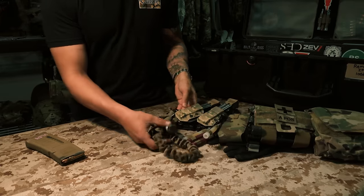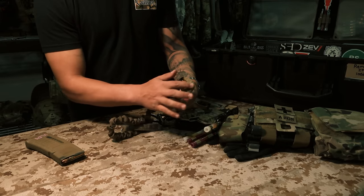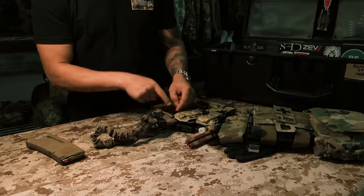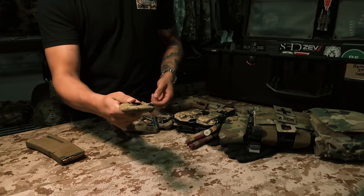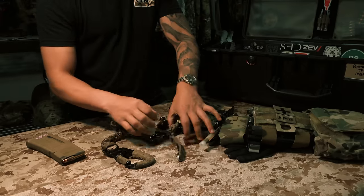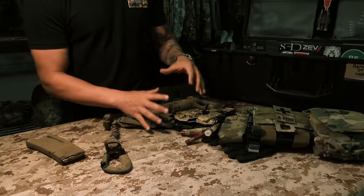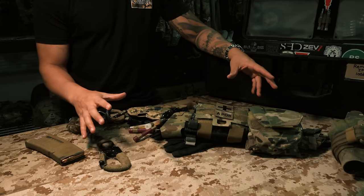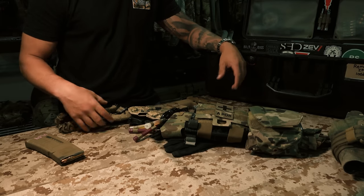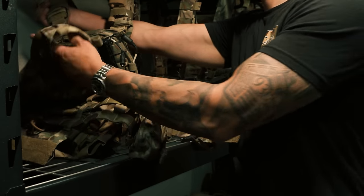Moving forward, since I was riding in helos a lot, I had a Yates retention lanyard wrapped in Camo Form so it's not loud when walking around — no metal-on-metal clanking. This part attaches into the helo or vehicle, and if something happens you can tear away and get out. That's the belt kit. Like I said, I'd always run this at the bare minimum on a mission. This has everything I need, especially for base-to-base movements or meet-and-greets on base where I wouldn't put a plate carrier on.